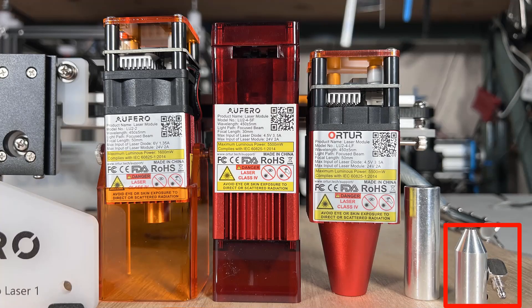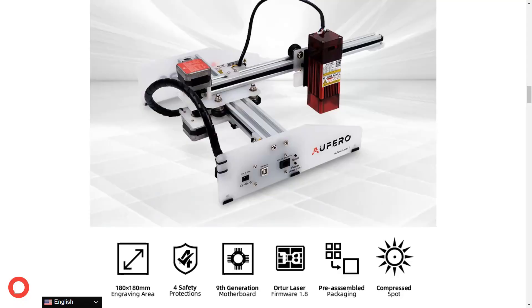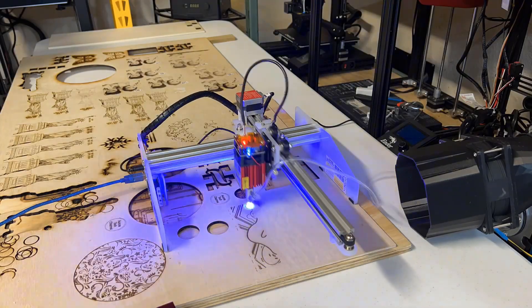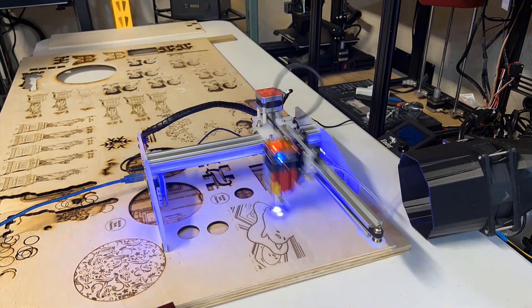I will test each of them with different engraving and cutting, and I will also test out the Air Assist nozzle for the 5W long focus module and see what kind of results I can get. This machine has a working area of 180 x 180 mm. It's quite small, but you can put this anywhere you want, so you can basically engrave this whole board or any larger surface with this engraver.